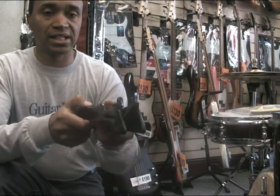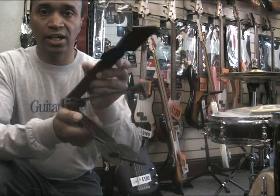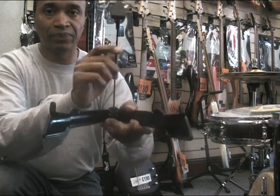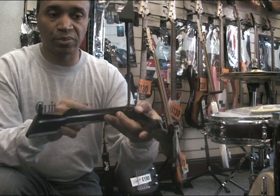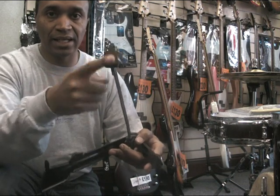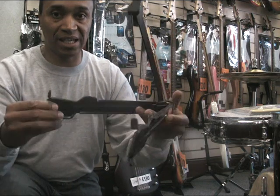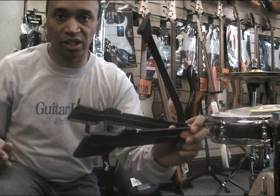It's a three-point guitar stand — it holds a guitar in three points. It opens like a book, and then the back lifts up and you've got your three points of support: point one for the back, and points two and three which rest the base of the instrument, like an electric guitar.